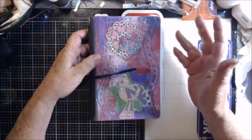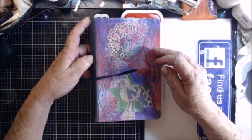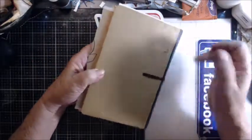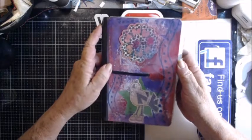Hey everyone, I started this planner in January of 2018 and it kind of got set aside because I went with a different kind, so I have decided to turn this into a glue book.